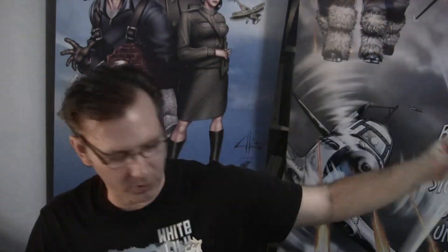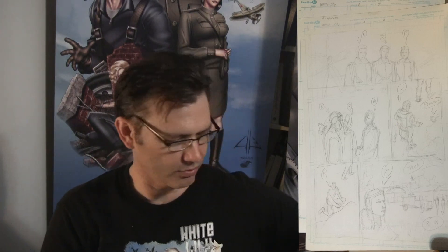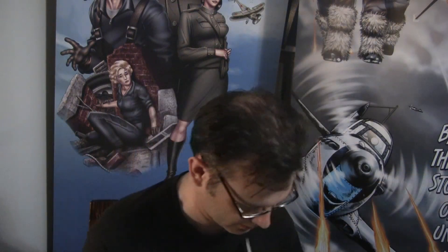Some more of the White Lily early concept sketch work. Issue 3, page 19. Issue 3, page 18. Then pages 19, 20, 21, 22, 23, 24, 25, 26.